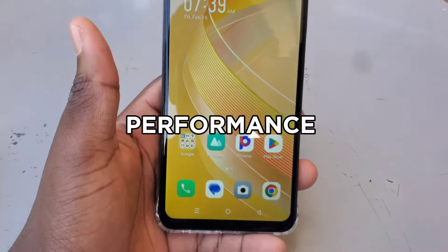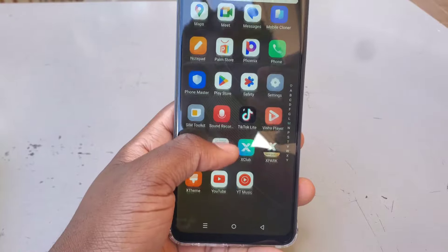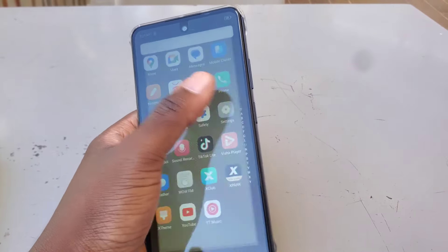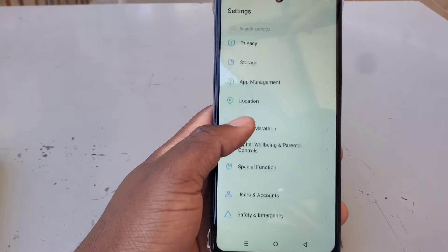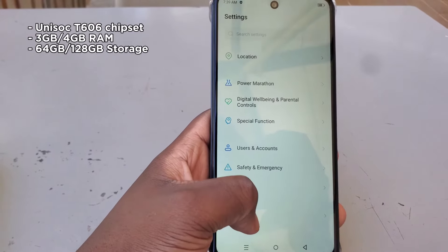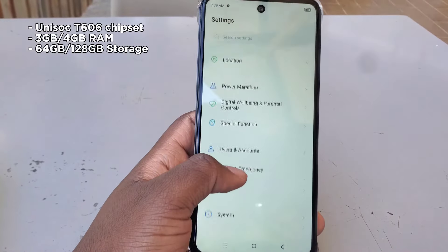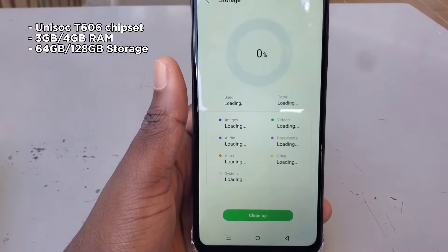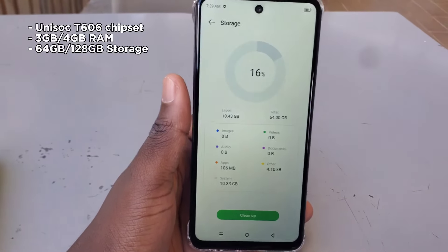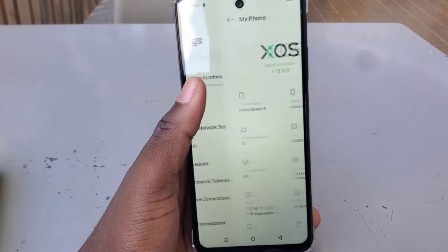Both the Tecno Pop 8 and the Infinix Smart 8 are designed to deliver the basics when it comes to performance. They don't have the most powerful features, but they get the job done for day-to-day tasks. Under the hood, both phones use the Unisoc T606 chipset — a pretty basic processor good enough for basic daily use but not heavy gaming. Even when it comes to RAM and storage, they have the same configurations: 3GB or 4GB of RAM, and 64GB or 128GB of storage, both expandable.